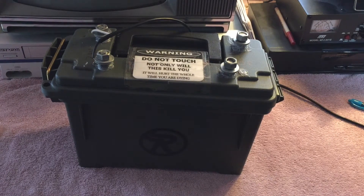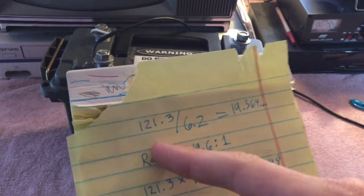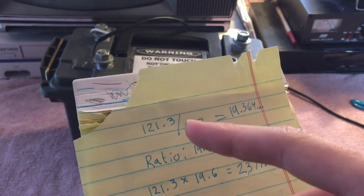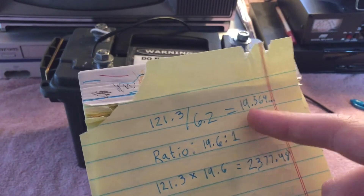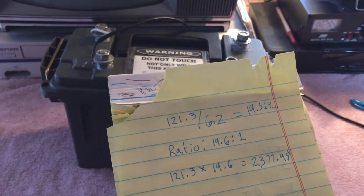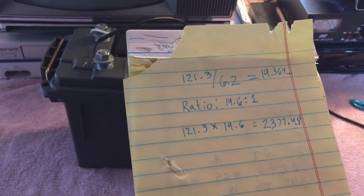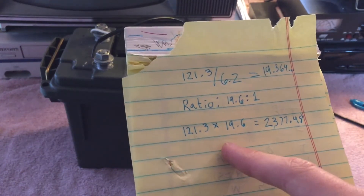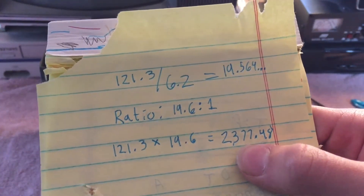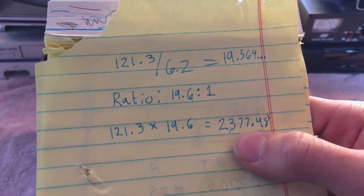It's not always going to be exactly 120. I went ahead and did the math: we inputted 121.3 and it outputted 6.2. If we divide 121.3 by 6.2, that gives us the ratio — you could basically say the transformer has a ratio of 20 to 1, or 1 to 20, depending on which direction you're looking at it. For the exact math to step it up, you take 121.3 times 19.6, and this would output exactly 2,377.48 volts. Rounding up, it will basically output 2,400 volts.